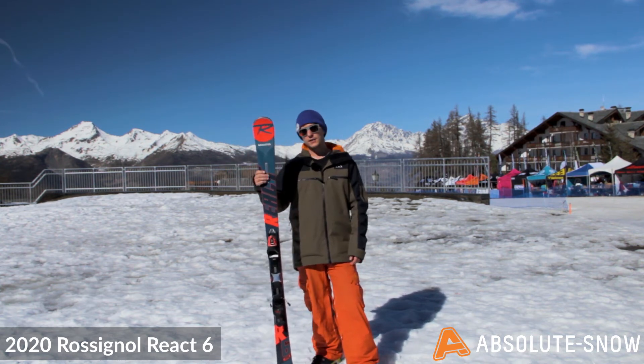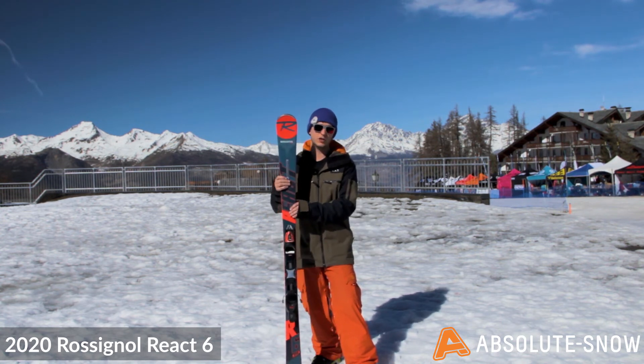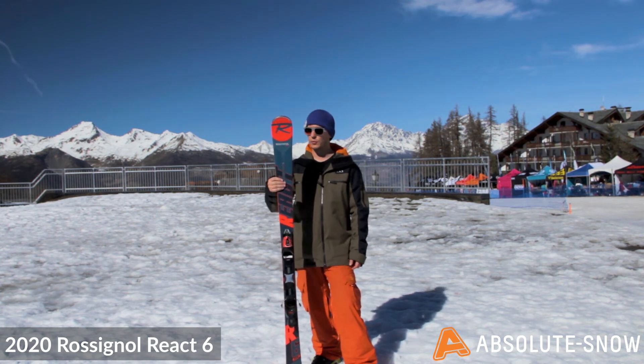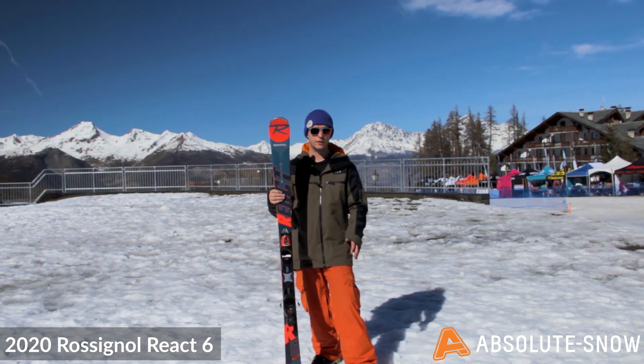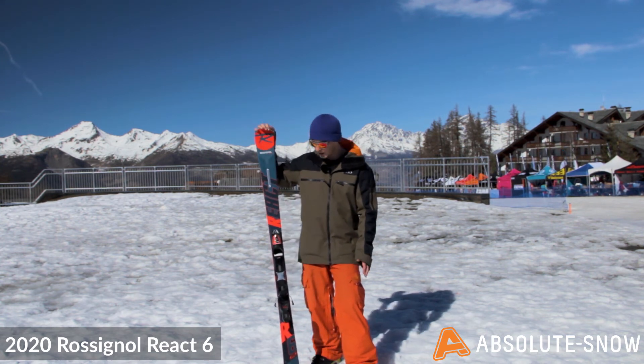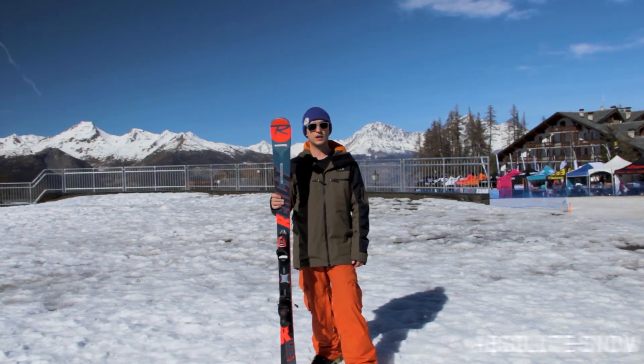If you're looking at alternatives, you've got the React 4 which is a step down — it's a cap construction so it's a little bit softer and easier to use. But if you're an intermediate to advanced skier looking to progress and carve on piste and build your technique, spending most of your time on piste and skiing fast, then the React 6 is a great option for you.